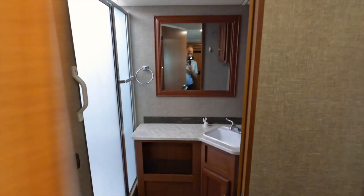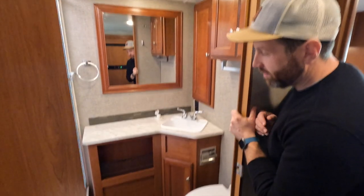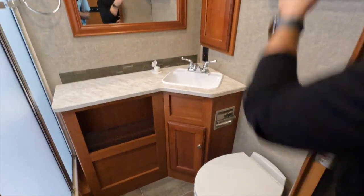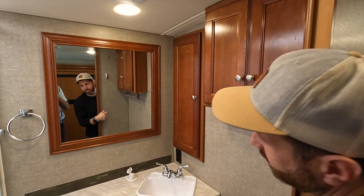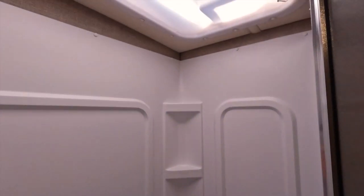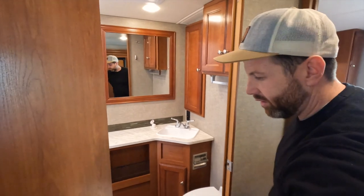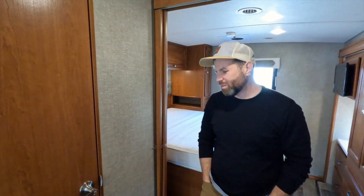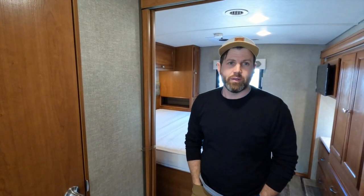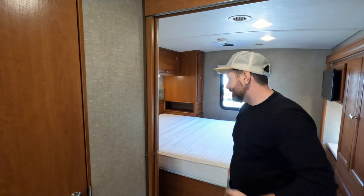The bathroom is very spacious — tons of space in here. You've got your medicine cabinet. The shower is great and actually has tons of headroom for taller people, which is always appreciated since RVs aren't necessarily designed for people six foot three or taller. There is extra headroom in case you need it.